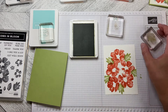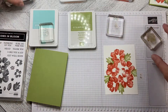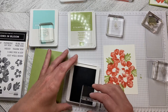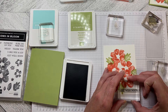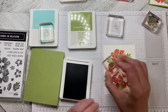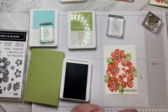Now I am going to switch out of my Pear Pizzazz and come in with the Basic Grey. With the Basic Grey I'm going to stamp the greeting along the bottom edge, just like that, and then I'm going to use the flower centers and just pop the middles into the flowers.